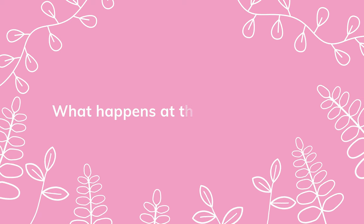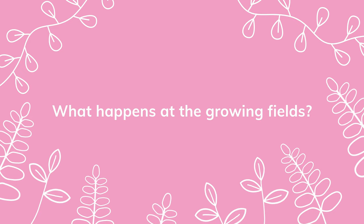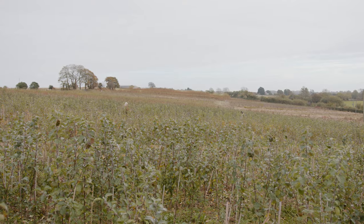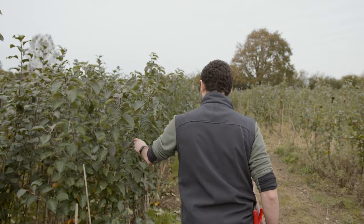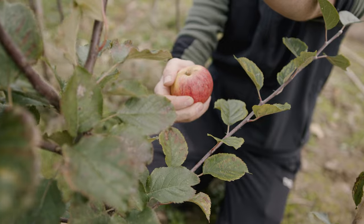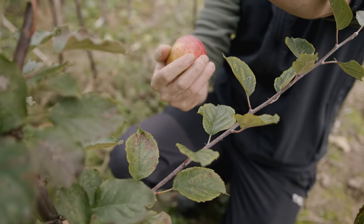Hello, my name is Josh and welcome to our growing fields. This is where we grow all of our bare root trees. Around November time we are able to lift them as the trees become dormant and the leaves fall off, but there's no need for concern — the trees will burst back into life in spring and the leaves will reappear.